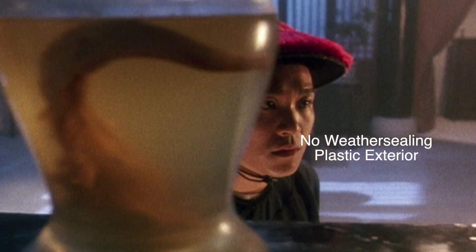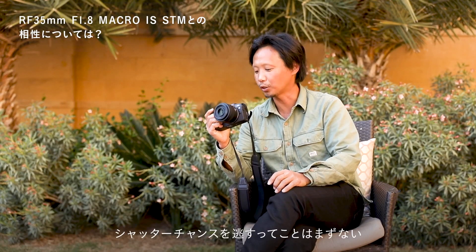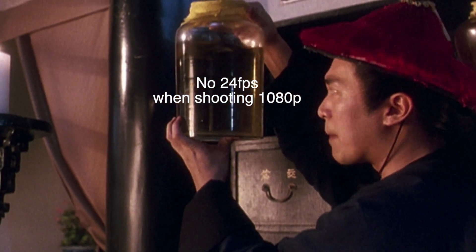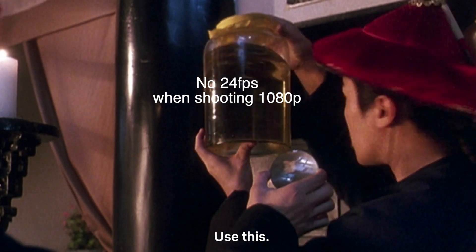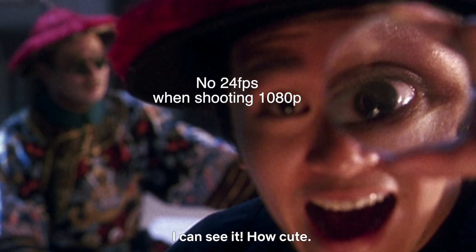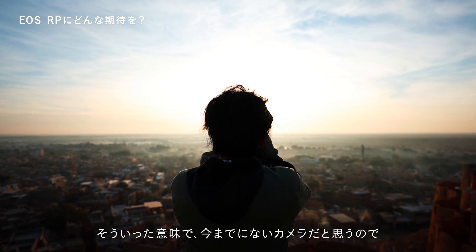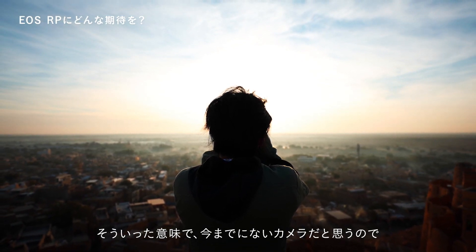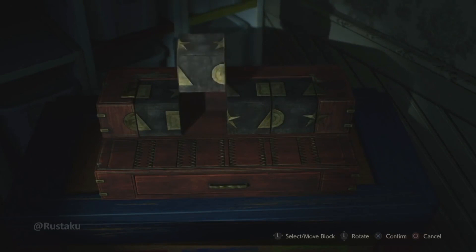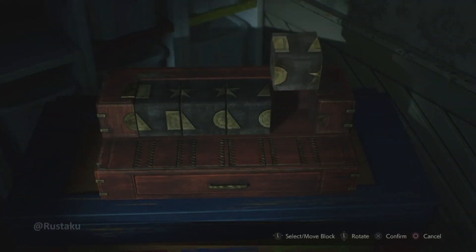Castration 3: you don't get weather sealing. That's a bummer for me — I like to shoot with confidence under all weather conditions. The body is just polycarbonate with a magnesium alloy inner frame. Castration 4: you do not get 24p when shooting in 1080p. There's nothing left to cut, and Canon decided to cut this just for the sake of castration. It's just typical Canon — always afraid to cannibalize their products. The trouble is, it makes things confusing to consumers since there are caveats and restrictions here and there, so which video setting should you shoot in? That's a puzzle to solve.